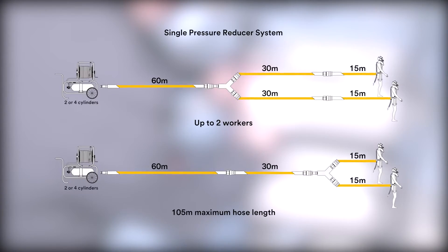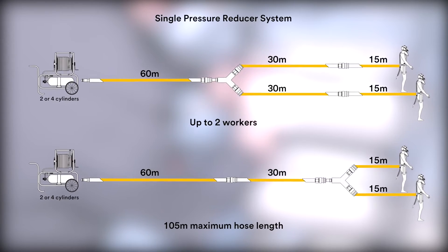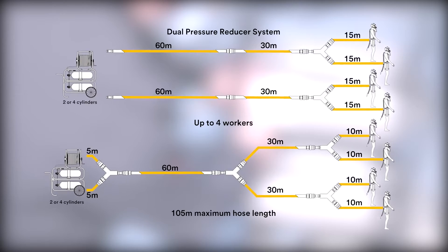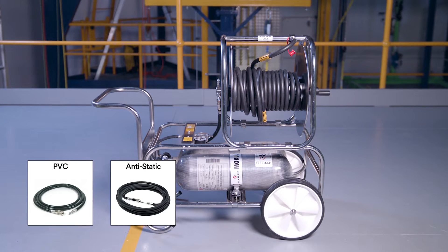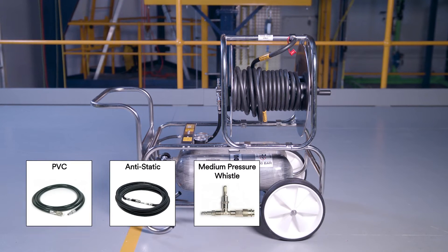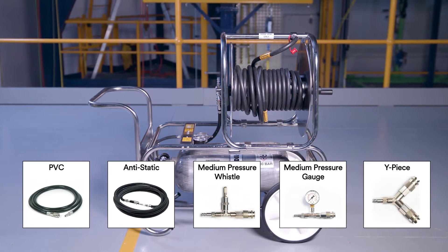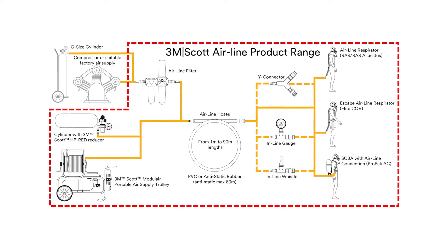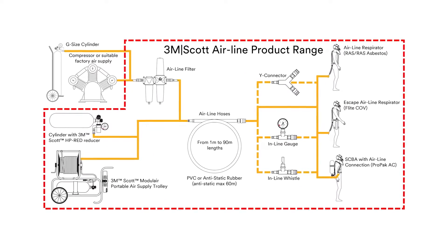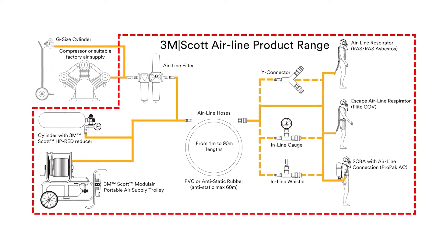These pneumatics can be configured to support one or two workers with two or four cylinders, or up to four workers with two or four cylinders. 3M Scott offer a range of accessories, including PVC and anti-static hoses in different lengths, an inline whistle, pressure gauge, and Y-piece connector for sharing an airline. These accessories, along with the modular trolley and an airline respirator such as Flight CoV, can be combined to build a complete respiratory airline system.